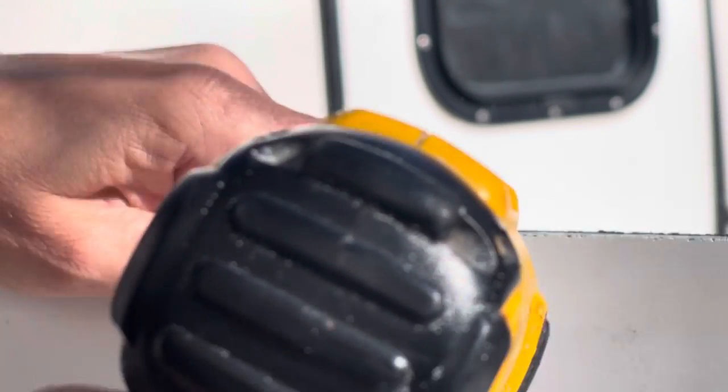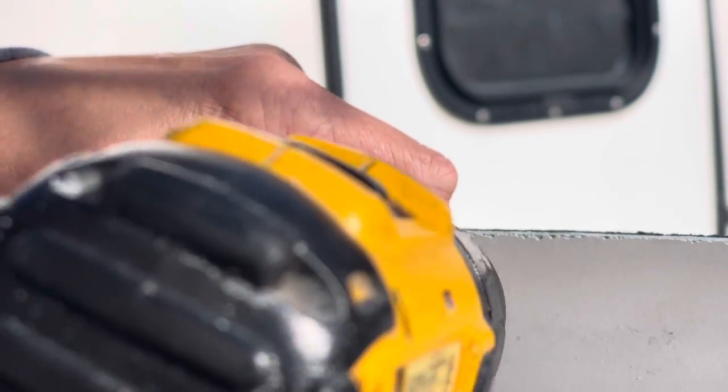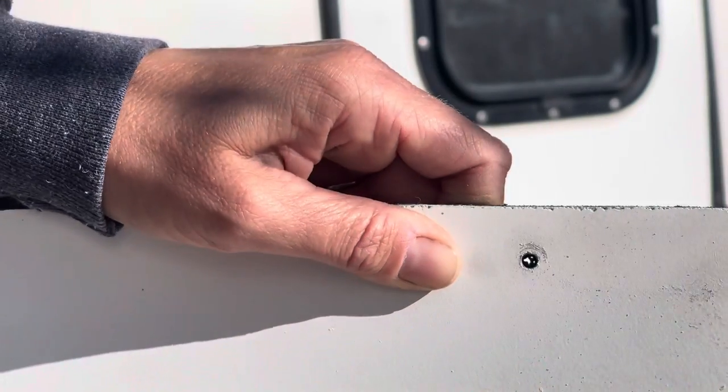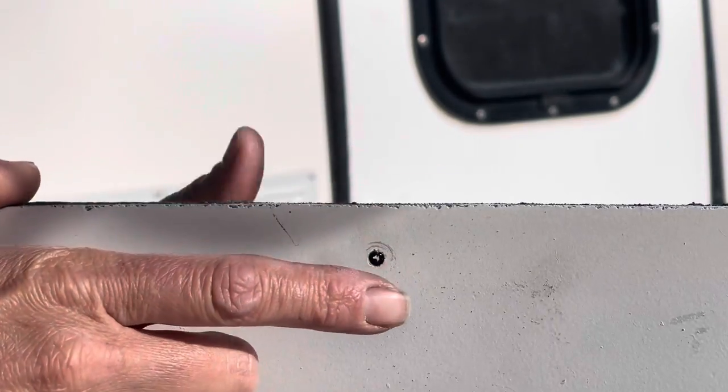I'm going to go ahead and drill it out. Okay, now I have my hole — my rivet is completely out.